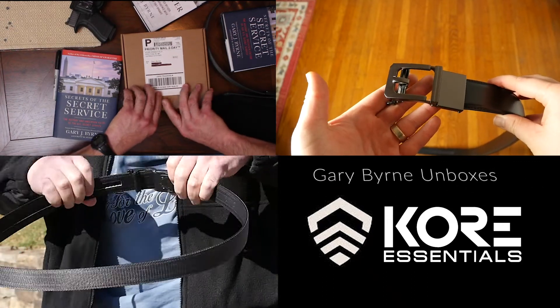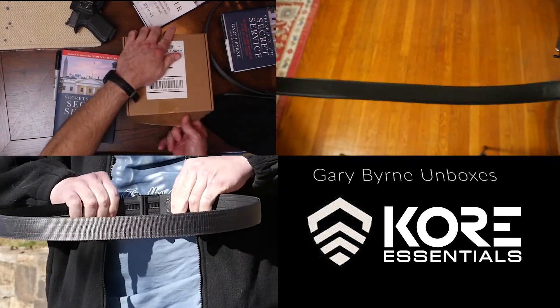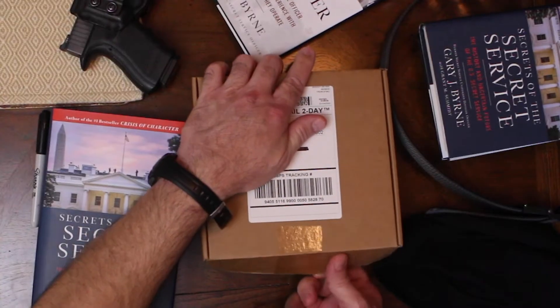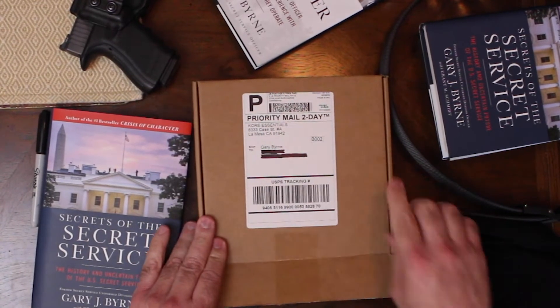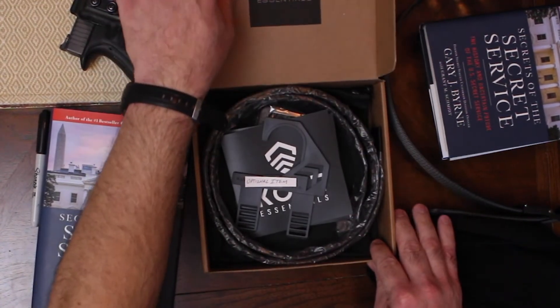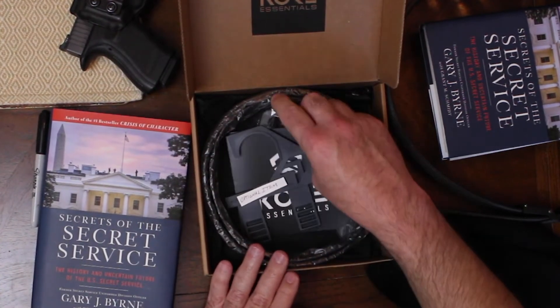They were nice enough to send us a couple belts, so I'm going to show you what we get. It's Kore Essentials — you can find them on Google, they're on YouTube — very good company.